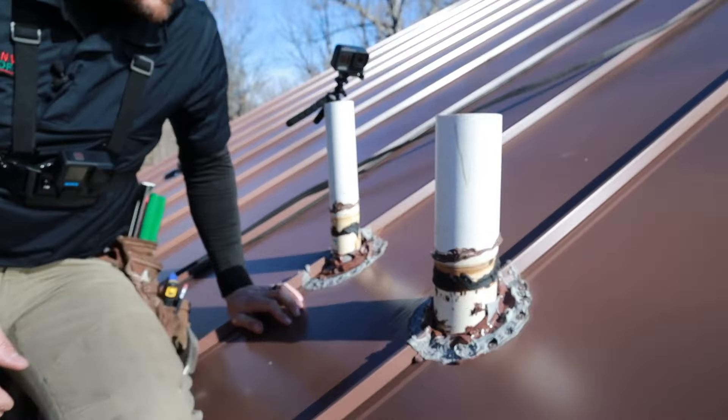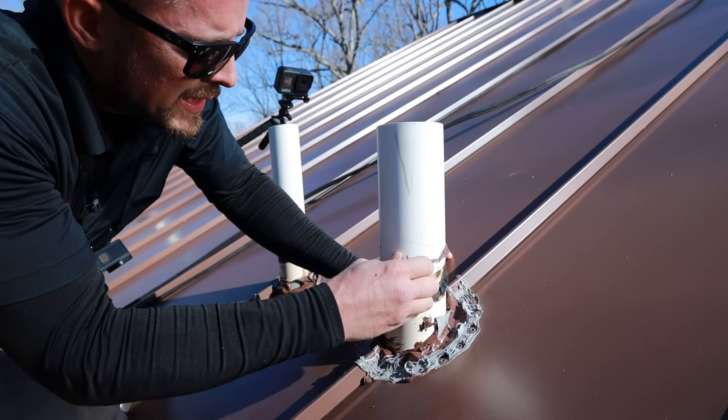Go ahead and clean this caulk up as well — get as much as we can out of the way.